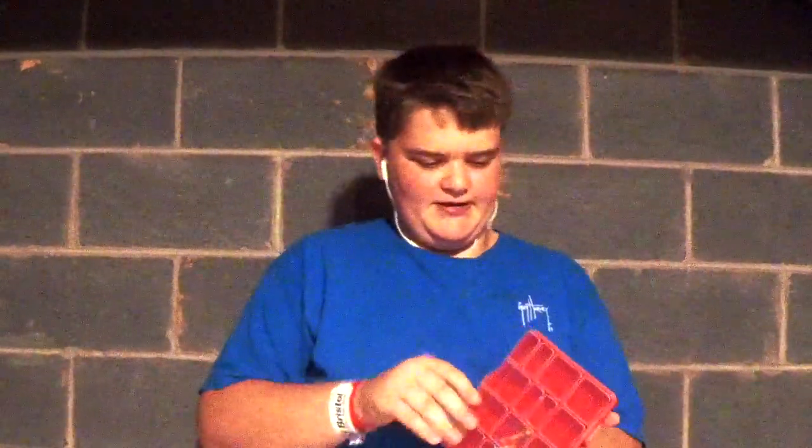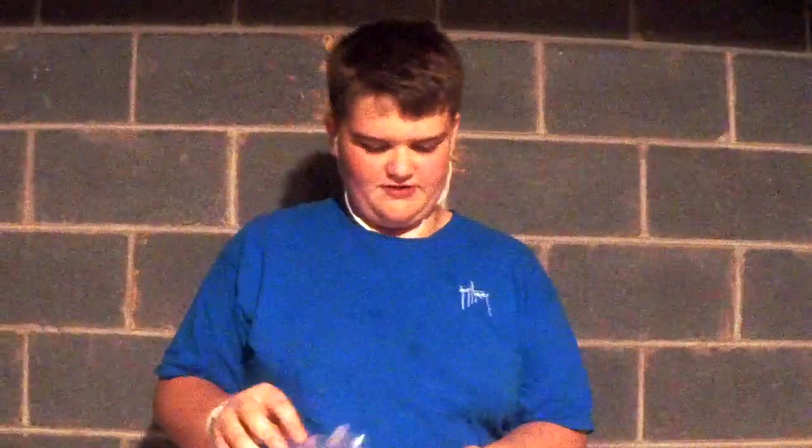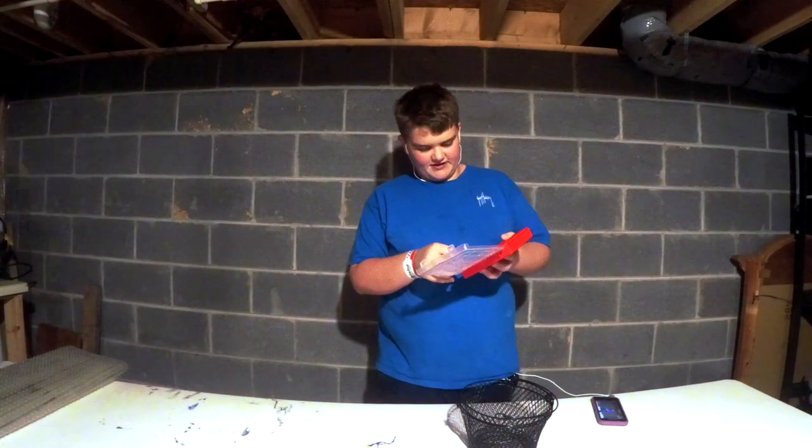First of all, I will show you what exactly we're making this out of. This is just some little craft box for like scissors, glue, that kind of stuff — with side compartments that you can move out. A couple of those.